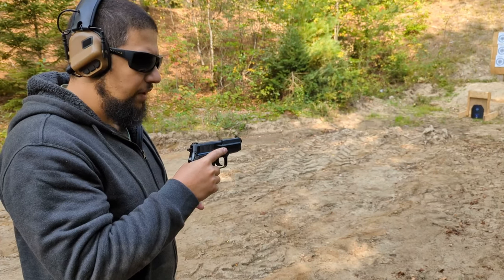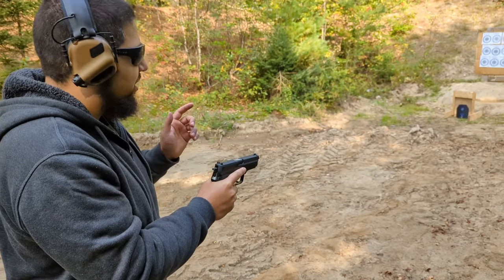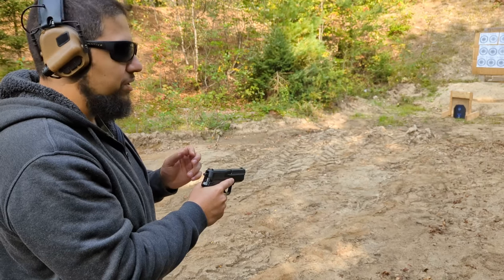First off, one round of 9mm using 115 grain Blazer Aluminum. One thing is that we do expect these plates to fall down every time we hit them, just because they're not in a carrier.